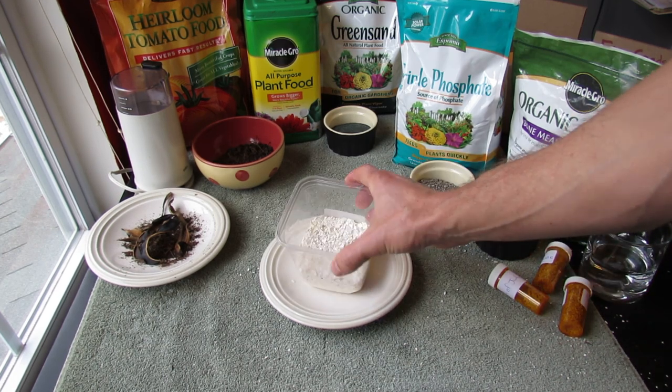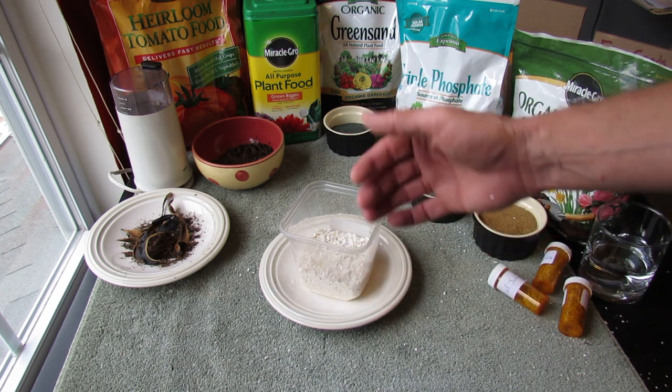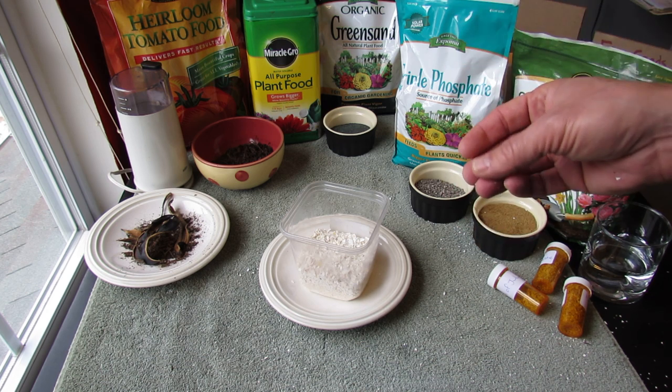Welcome to the Rusted Garden. Today I want to talk to you about how you would use eggshells to stop snails and slugs from getting onto your plants. And there are a couple of things you need to do to make it effective.